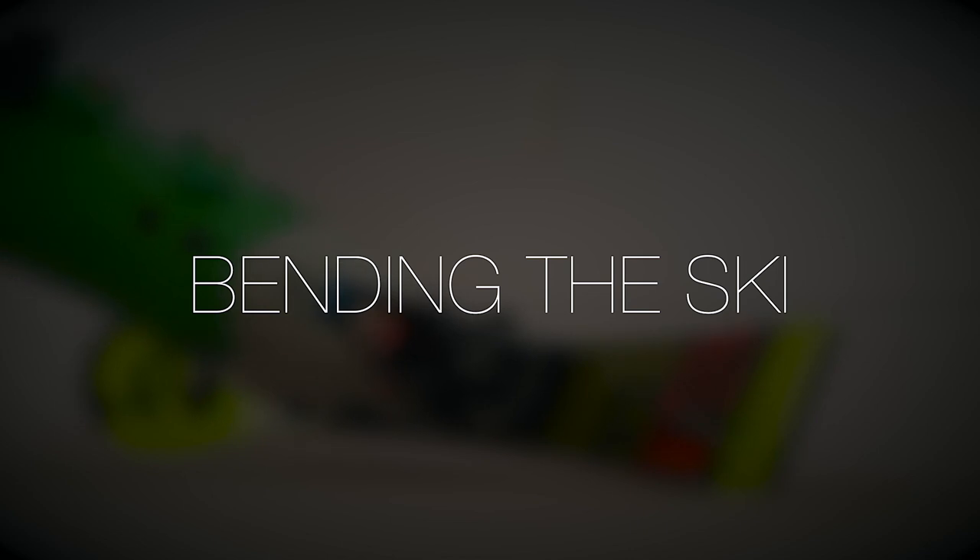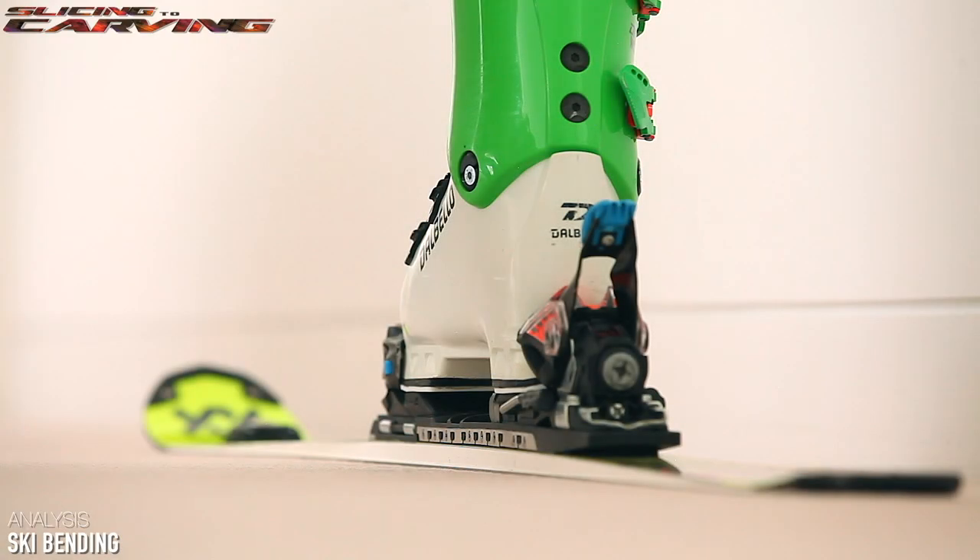How much a ski bends is a direct result of edge angle. A lot of people think that it's all about pressure and how hard you push on the ski. As you can see here, no matter how hard you push down on the ski, it won't bend anymore because the ground is in the way.